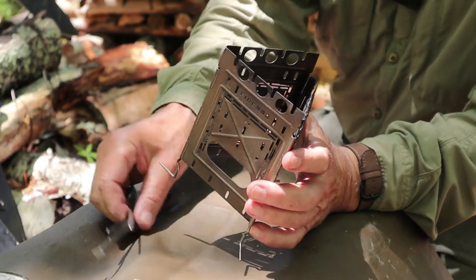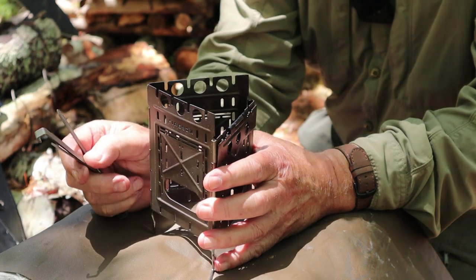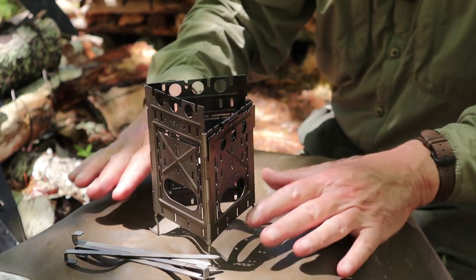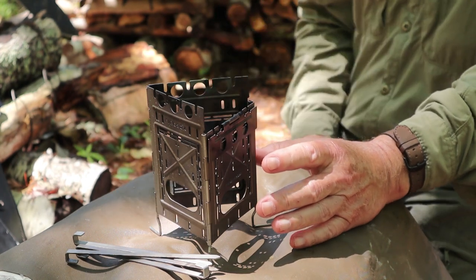Why did I keep all four fire sticks? You could probably get away with three of them, but you might as well take four because if you lose one, you'll wish you had the fourth. By the way, I'm working on a log bench here so it's a little awkward, but hopefully you can see everything I'm doing.